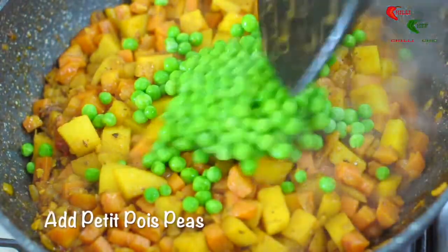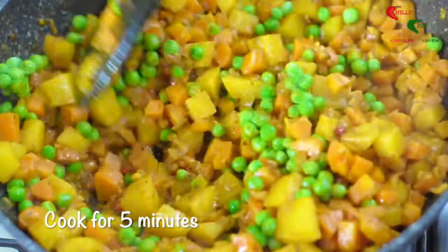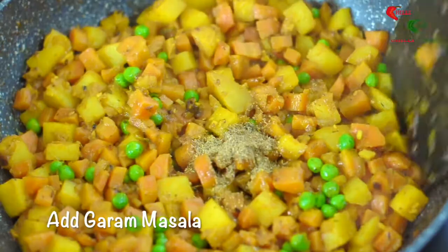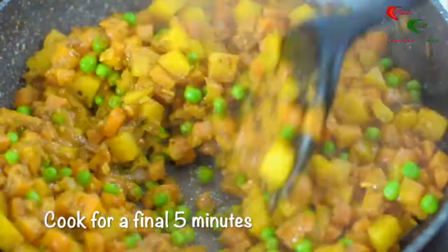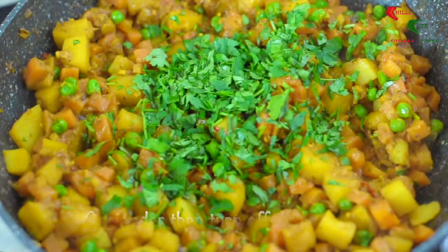Add the petit pois peas and cook for a further five minutes or until the peas are cooked. Now add the garam masala and cook for a final five minutes. Turn off the heat and add the chopped coriander to finish.